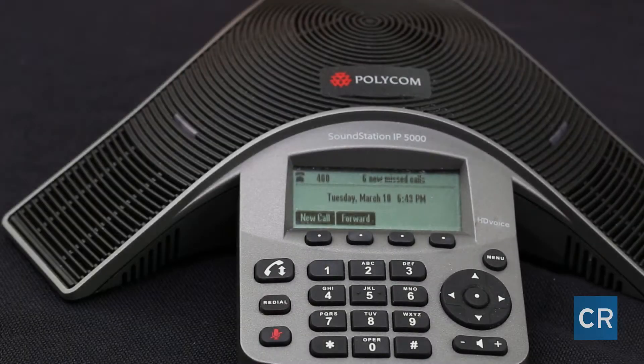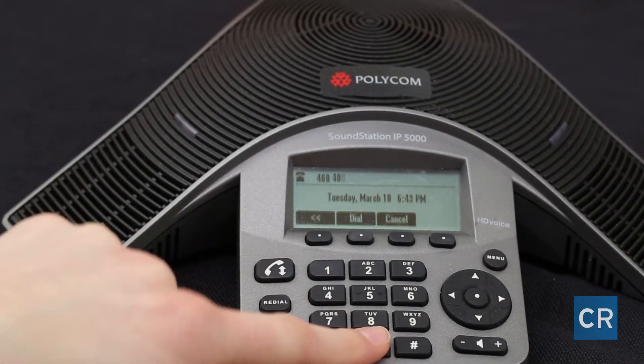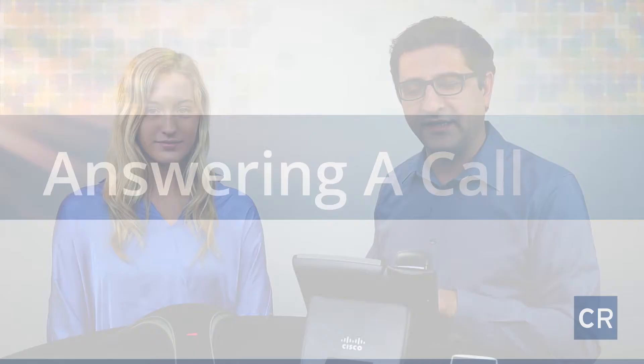When making an internal call, dial the three or four digit extension and hit dial. Hello, Ali.